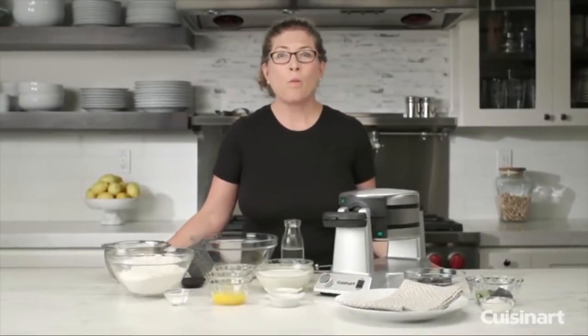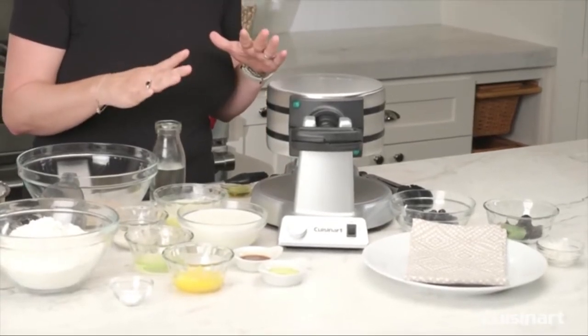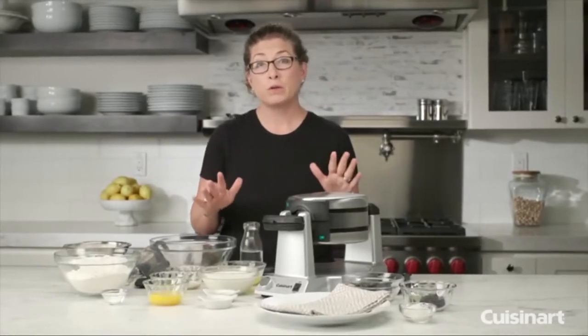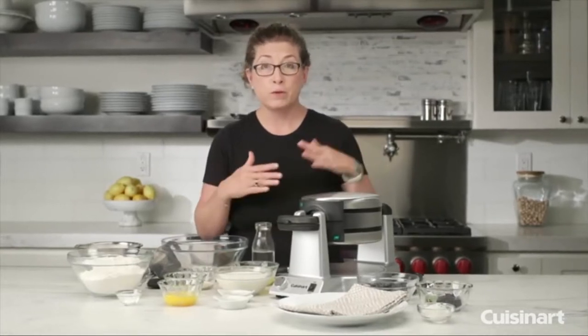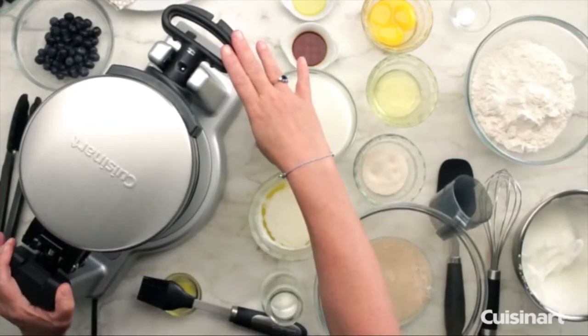Hi, I'm Mary Rogers, and this is the Cuisinart Double Belgian Waffle Maker. It's a lot of fun to use. It cooks two large Belgian waffles at the same time with very deep-pocketed waffles — about one inch deep. The unit has 1,400 watts of power, so it's very powerful.